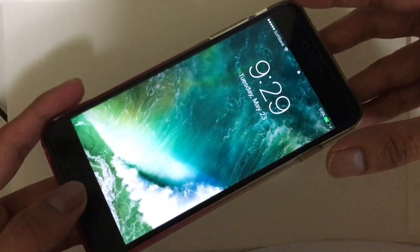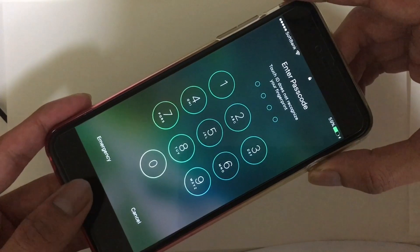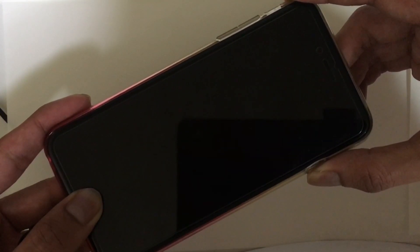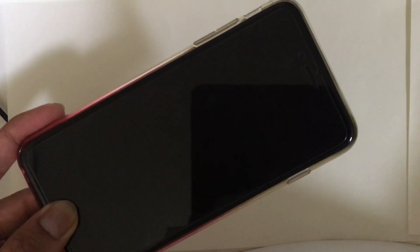This is the power button and this is the home button. You need to hold them together — hold the power button and home button together for around 10 seconds. Then release the power button and keep holding the home button.